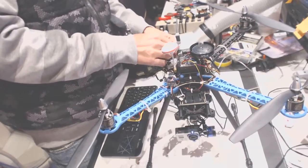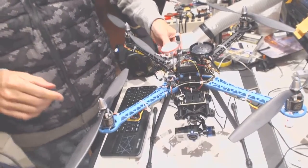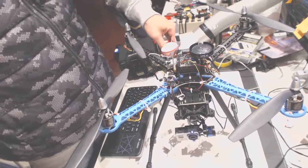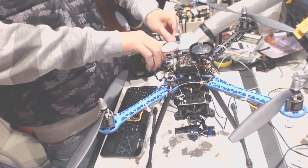The props I had prior to that were 11-inch. So this is 12-inch by 4.5 — I believe I had 11-inch by 4.5 before — and with those it was flying much better, much more responsive, and for much longer flight time.